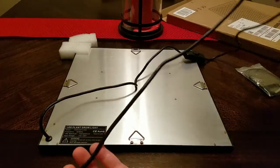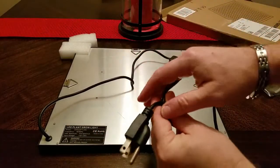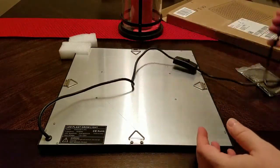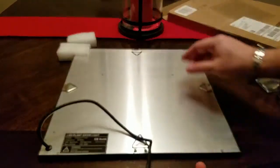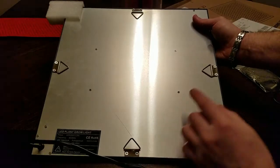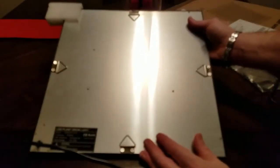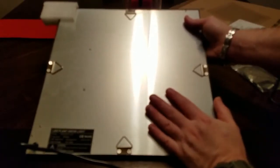Here's our cord — this is about a 5 foot cord, so you're going to have plenty of room to plug this in. If you need to run extensions, you can do that. I'm going to go ahead and flip it over. Before I do that, let's look at the back of it. You can see it has four hooks on each side for hanging. It's aluminum, so it's going to disperse heat really, really well.